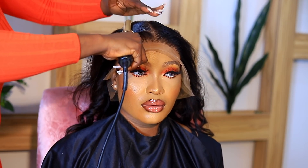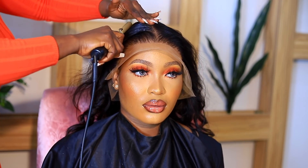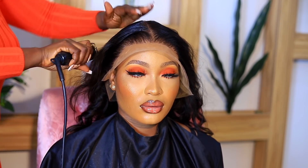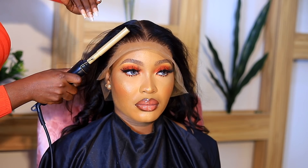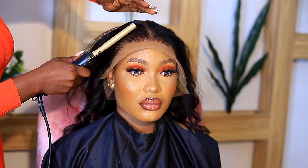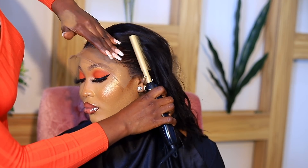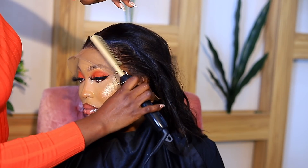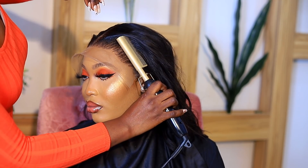After using the hair wax, I'm proceeding to use a hot comb. I keep forgetting to add the coupon code I have for this hot comb — the seller is here in Nigeria. I'll try to find it and add it in the description box below; I think it's five or ten percent off. This step is very important — you see how it just transforms the hair.